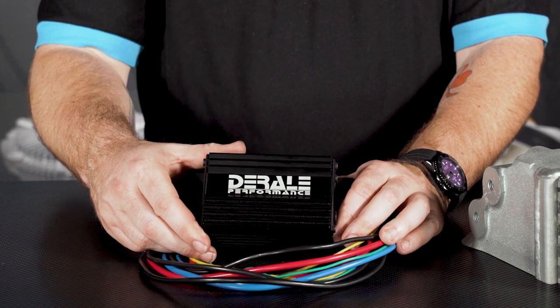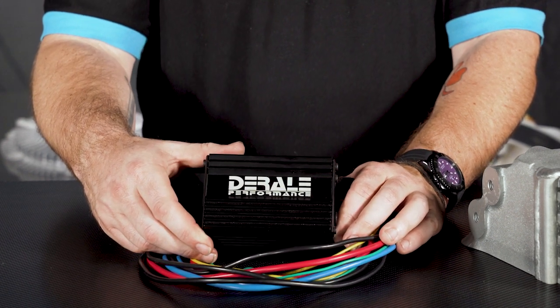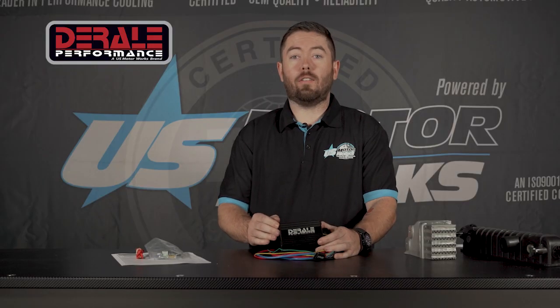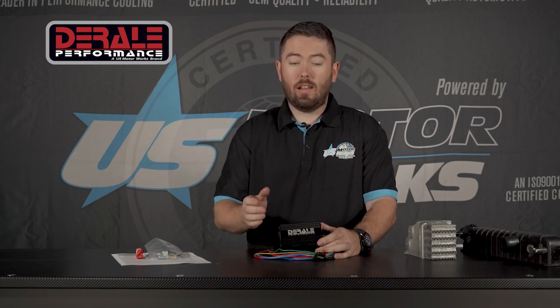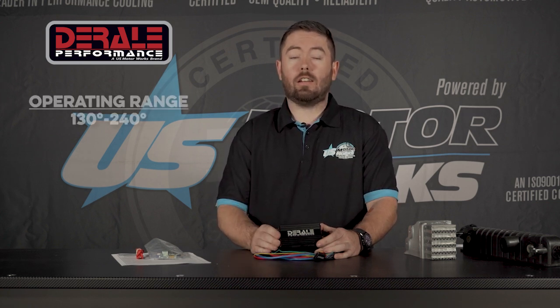The cool thing about this controller is it'll take any 12-volt aftermarket brushed fan and make it a true 1 to 100% speed operation. Basically, the controller is only going to run the fans as much as they need, in comparison to a traditional controller where it's switching off and on and you're chasing the temperature. This is going to keep the temperature regulated wherever you want it. We have a window of 130 to 240 degrees on this unit, so you can set it anywhere you want in that range.